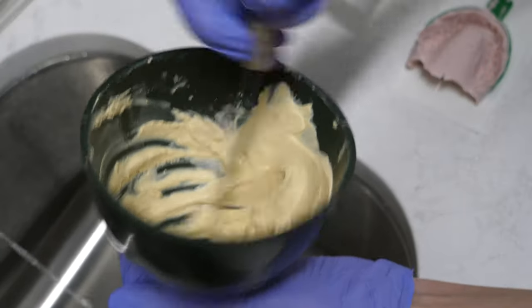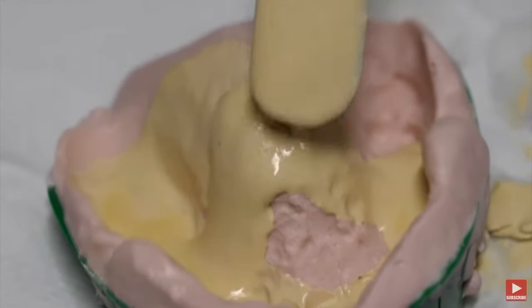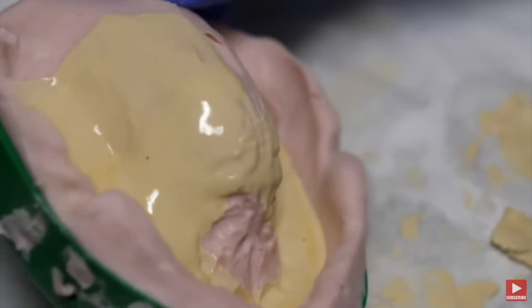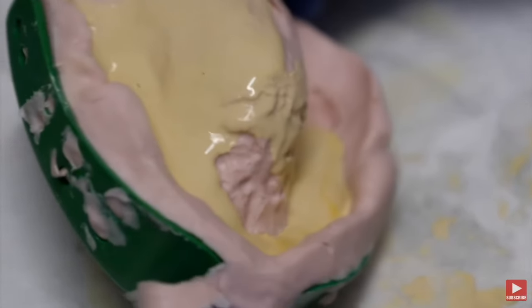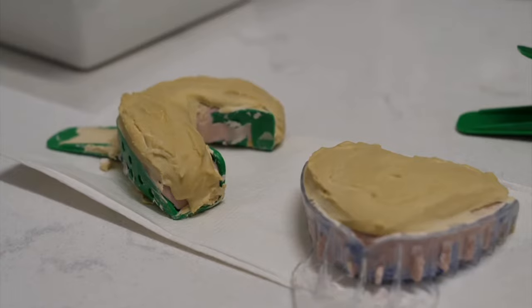We make a mixture with stone and water. The impression is then held on the dental agitator, which helps the stone spread throughout the impression and flow the mix into a mold. After the base is made, they allow it to sit and cool off.